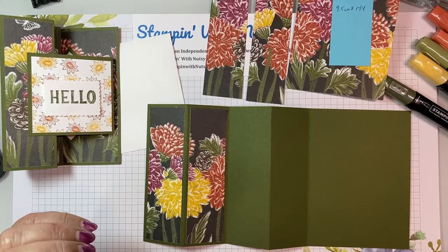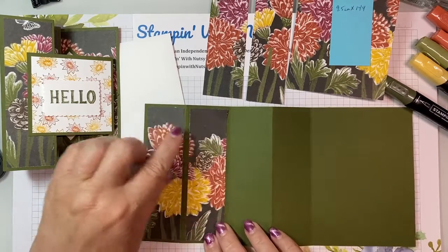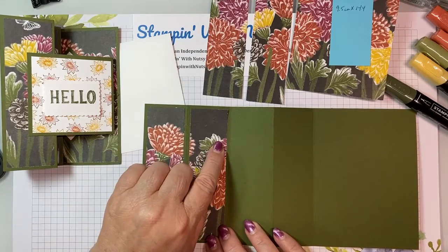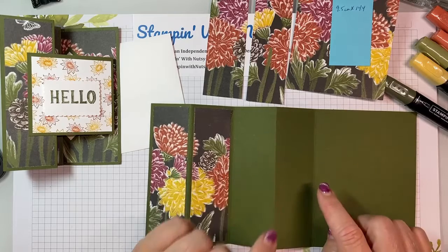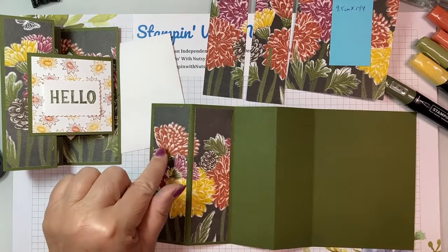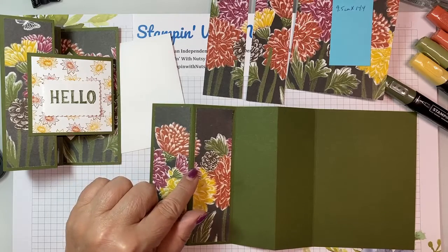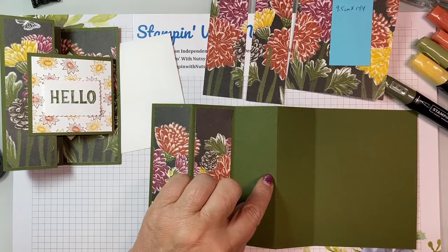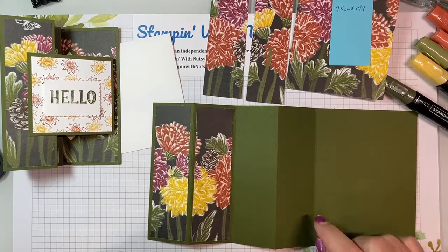What I've done is scored it at 1.75 inches, 3.5 inches, 5.25 inches, 7 inches — or in centimeters: 4.8, 9.6, 14.4, and 19.2 centimeters.